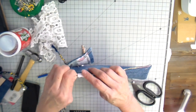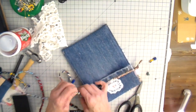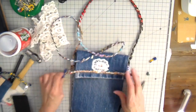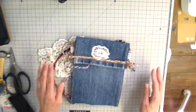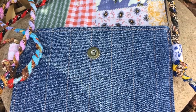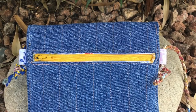Then I put the strap through my little loops and tie a big knot just to keep it so it doesn't pull out. And there we are! That zipper is great for your keys — this is just a wonderful bag for a quick trip around town. I hope you enjoyed this. It's so fun to think that you get four bags off of one thrifted pair of jeans. Just a great use of fabric — bye for now everybody, happy creating!